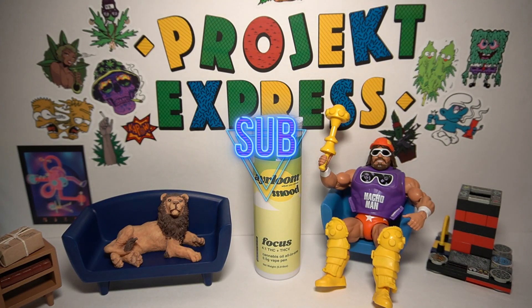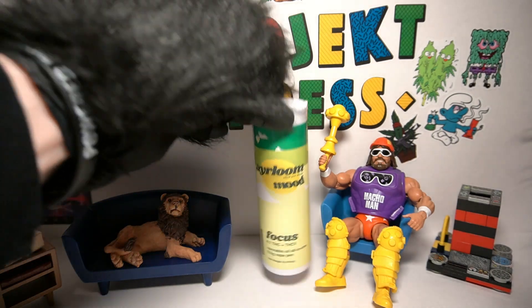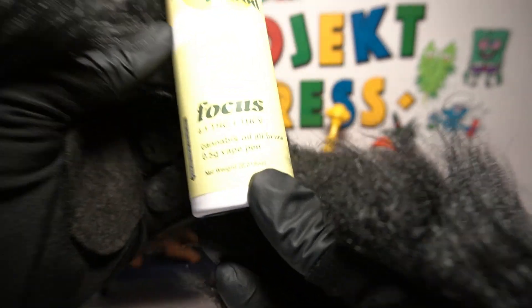Welcome back to Pen Jammin' with Spicy Pickle Panda on Project Express. In this episode we're going to alter our mood a little into a realm of focus.